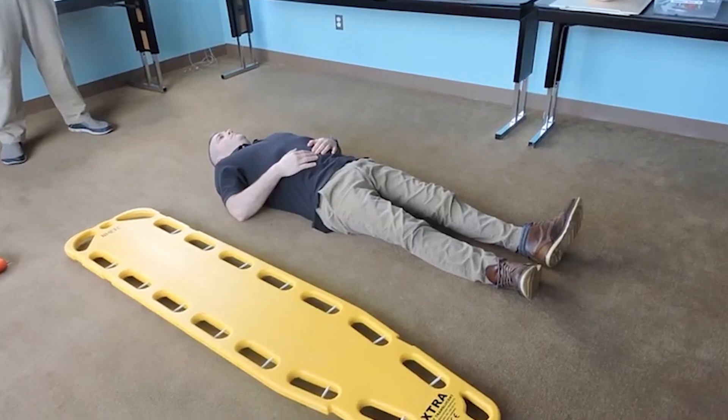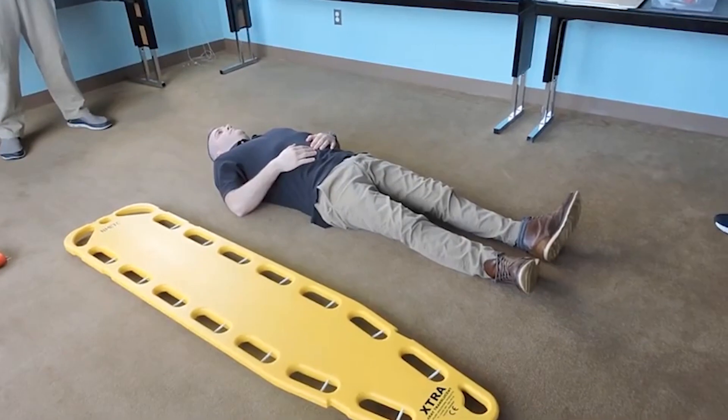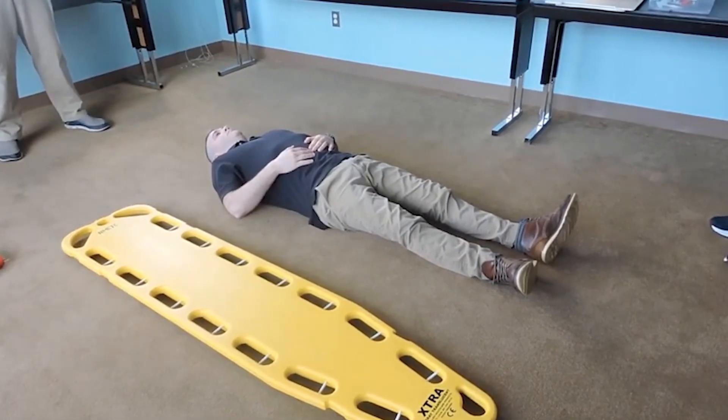You may place any materials you need adjacent to your patient. Before you begin, you may examine the equipment and assure yourself it's sufficient and working properly. Please tell me when you're ready to start. I'm ready, sir.